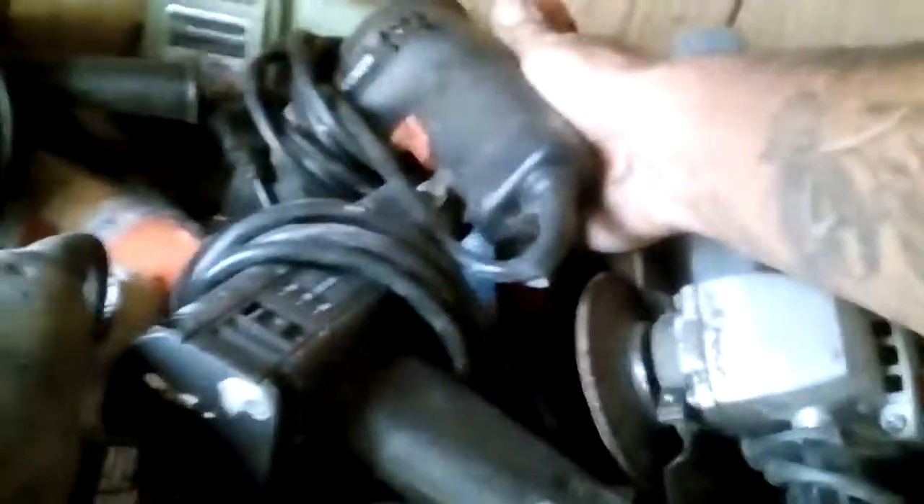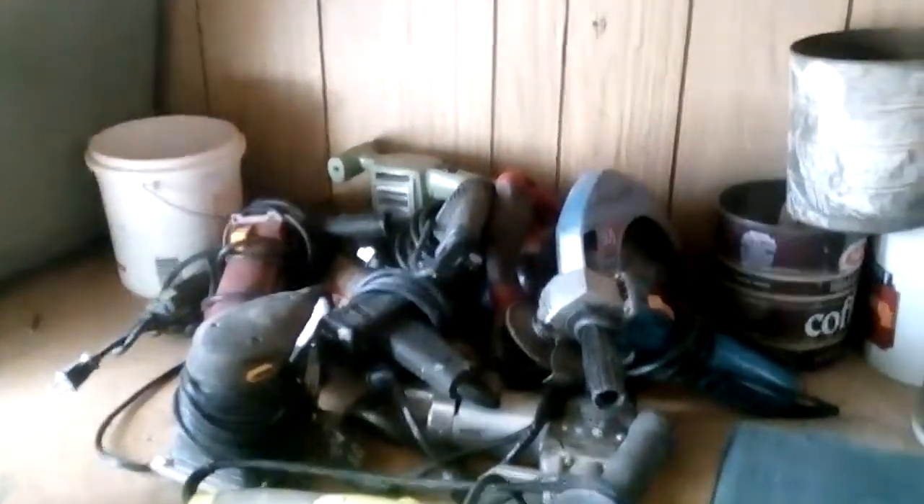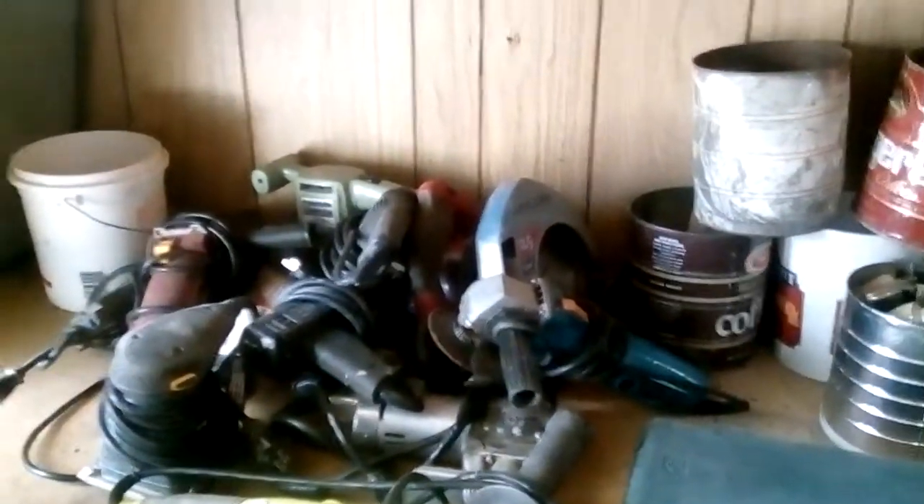Organization. Any tool I want is within arm's reach — any which one. I can get the skill saw, the drill, the palm sander, the boss's grinder, the little grinder, the jigsaw, the sander, the cutter — whatever you need. This is why you organize your shop, and how it works. Thank you.